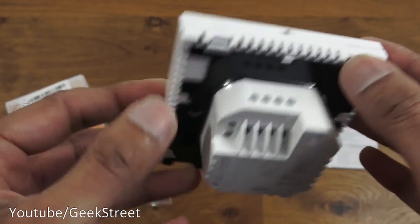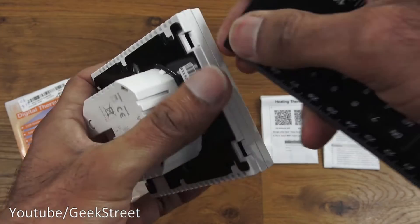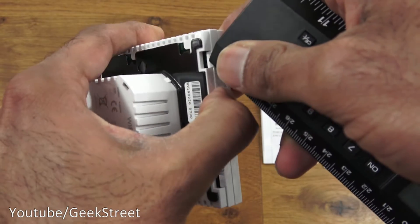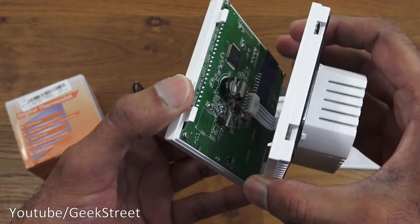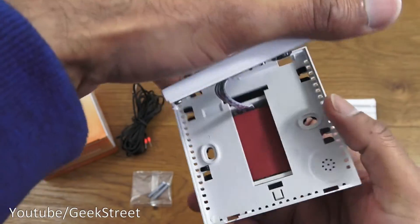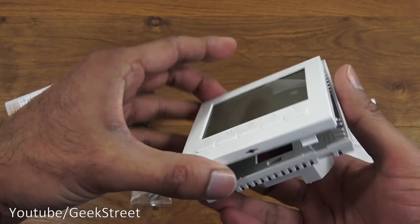Looking at the bottom, there's a room sensor and clips on either side that need to be pushed in to take the cover off for mounting. I'll push my ruler in to release the tabs — easier to do off camera. This reveals the circuitry and installation points. Quite straightforward: install it, screw the two parts on, then push the plate back on top.